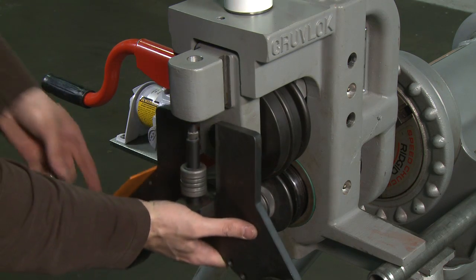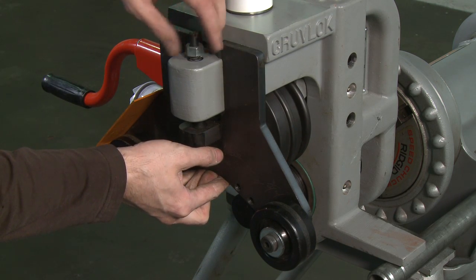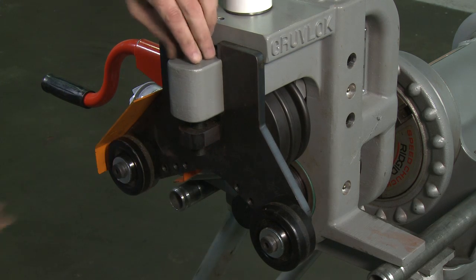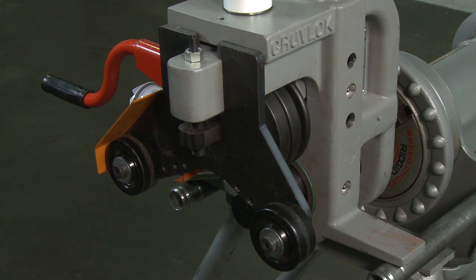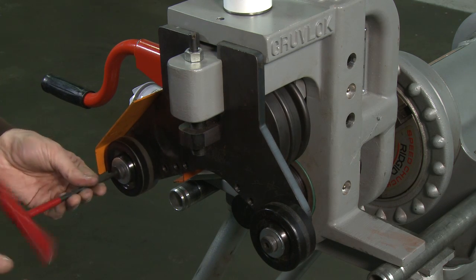To put the guide roll mounting plate back into position, insert the plate into the hole in the front of the groover head. Slide the shaft up and tighten the hex nut. Use an allen wrench to change the guide roll positions on the mounting plate.